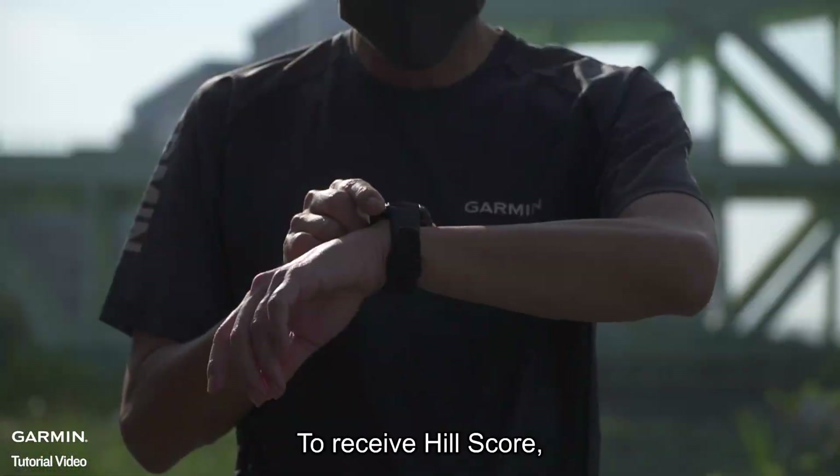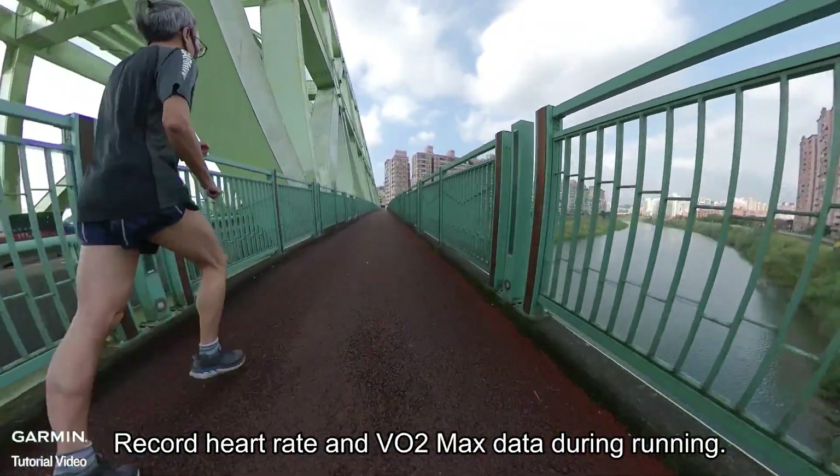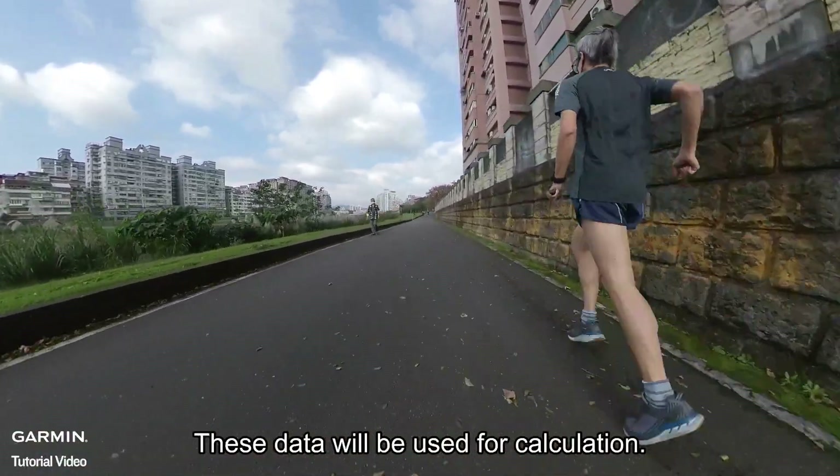To receive your Hill Score, use the watch for outdoor running activities for two weeks. Record heart rate and VO2 max data during running, as these data will be used for calculation.